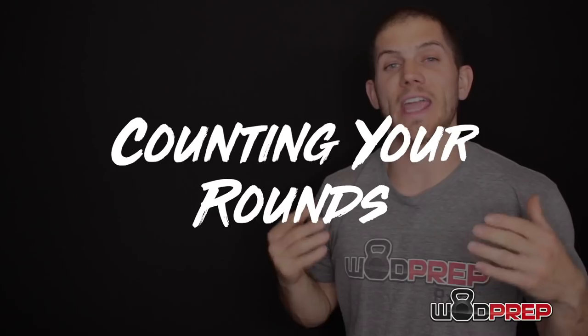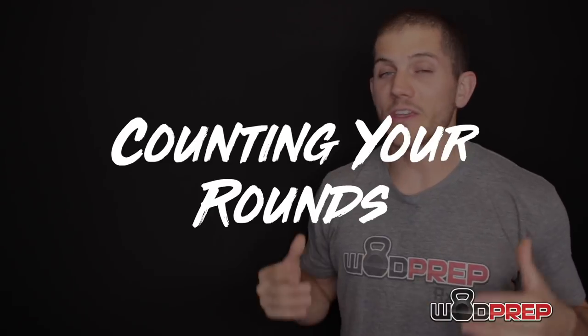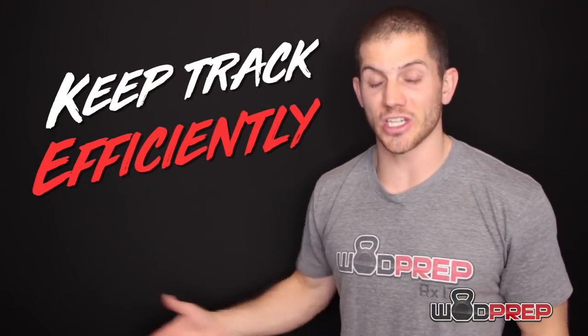Another issue I see with transitions is counting your rounds. In this workout, you might get into the upper teens or the low 20s or even the upper 20s — that's a lot of counting. So how are you going to keep track of each and every round? If you're trying to measure yourself and set a score you'll eventually want to beat, you have to keep track of your rounds efficiently and effectively.